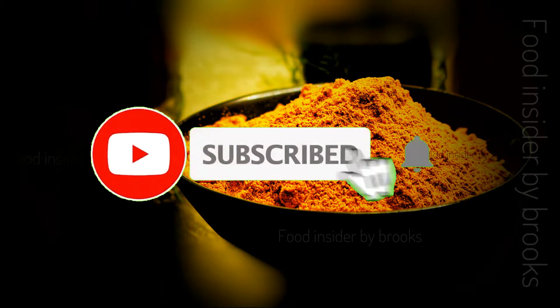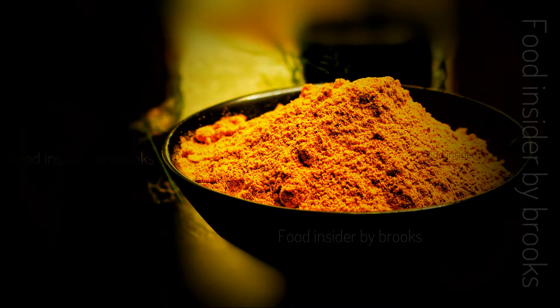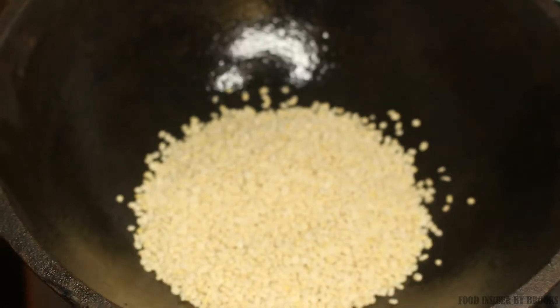If you are new here, please do consider subscribing to my channel and click the bell icon to receive new videos as soon as I post. Heat a kadai and add one cup of urad dal.